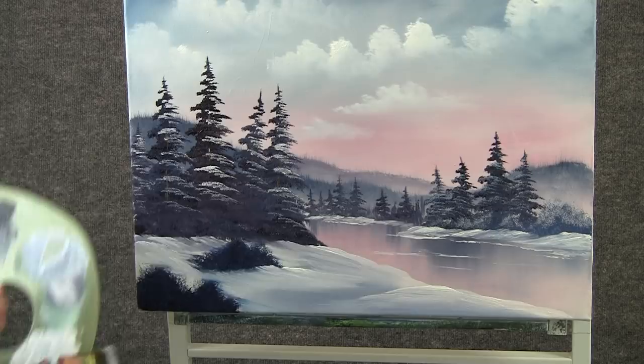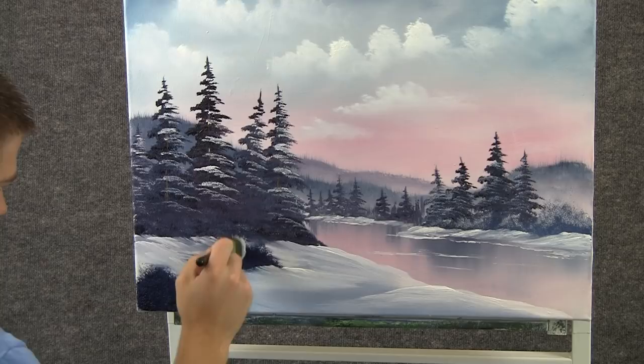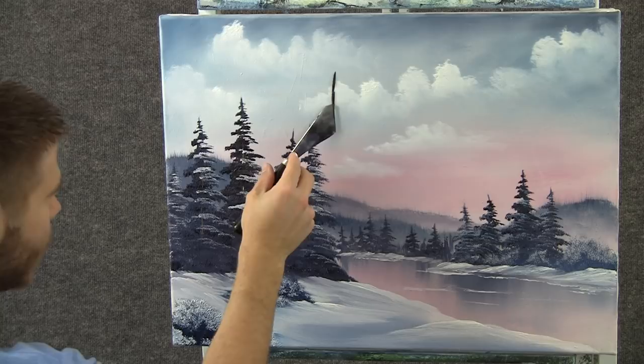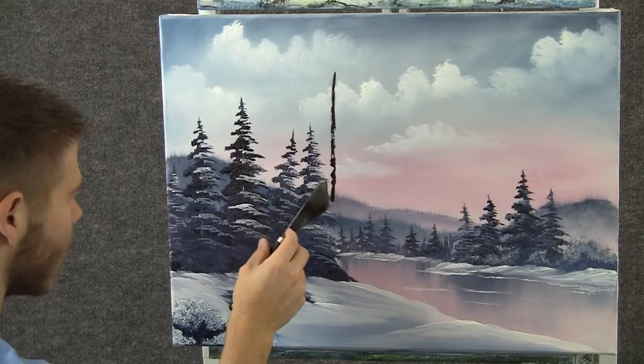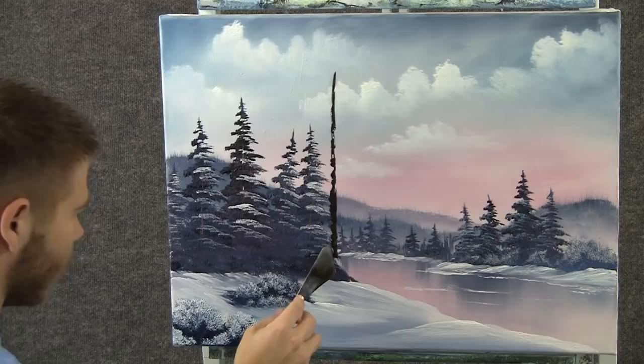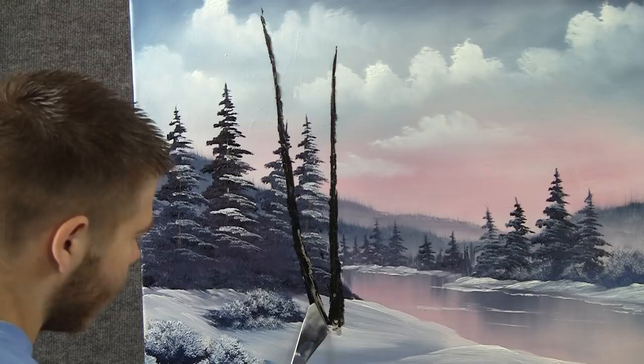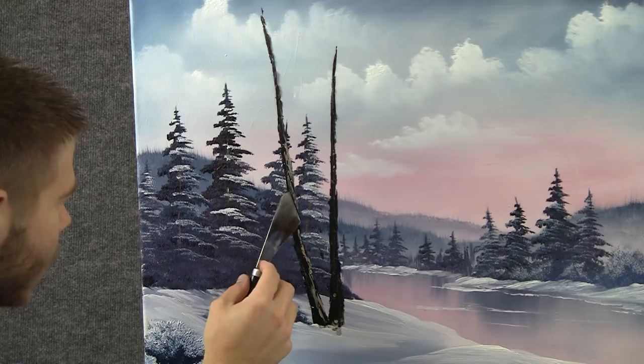Now, with the 1-inch brush and a little bit of white, we can drop a tiny little bit of highlight up here on these bushes, just by pushing. Then, with a little bit of brown on the knife, I think I want a nice big tree up here — just drop one in with a tiny little roll of paint on the knife. With some brown and white on the knife, add just a little bit of highlight to this tree and let the paint break.